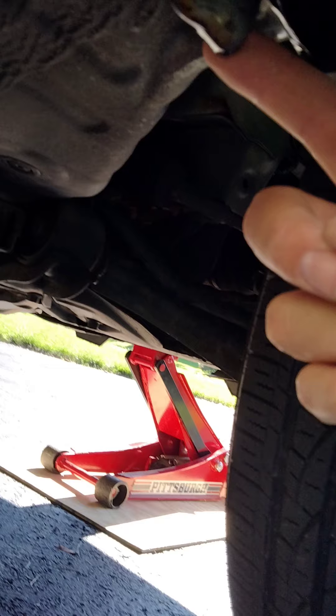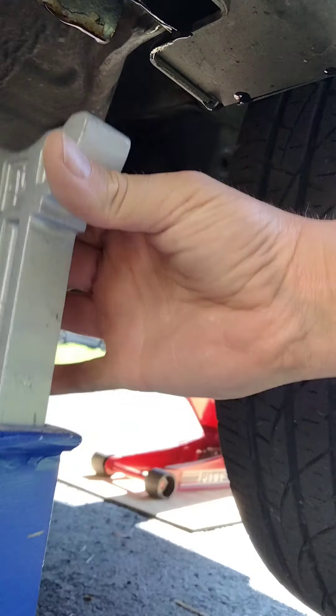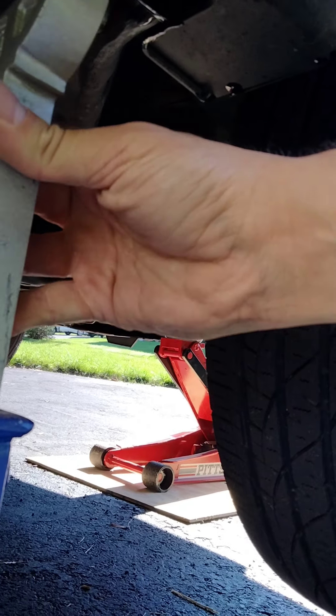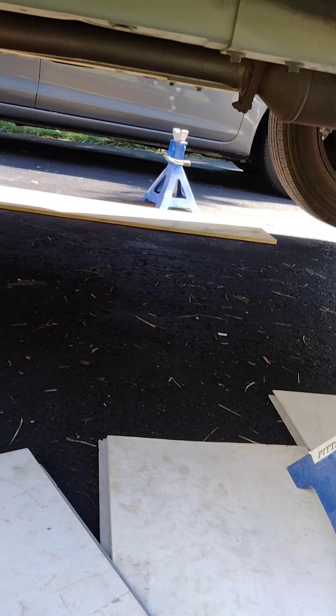We've got to find the thick metal right up here and put the jack stand right under it. Raise it up and that should do it. In this case I didn't have enough wood, so I ended up using a very thick piece of plastic — that should be good enough to hold it. I'm going to do the same thing on the other side. As you can tell, the bottom of the jack stand is very close to the edge, so I'm going to push it a little further in, re-adjust, and that should be right under the thick metal again.